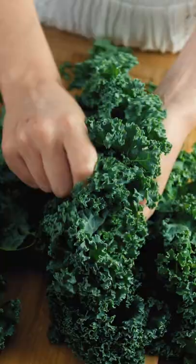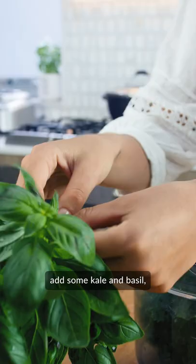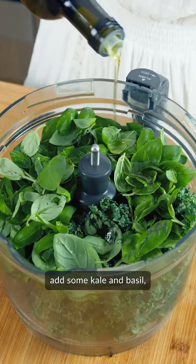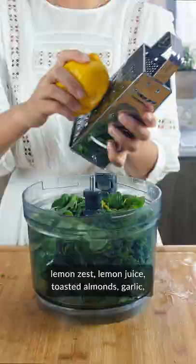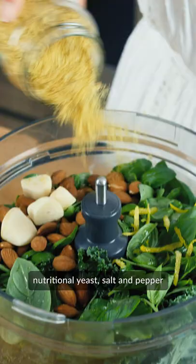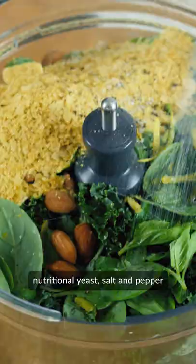To a food processor add some kale and basil, olive oil, lemon zest, lemon juice, toasted almonds, garlic, nutritional yeast, salt and pepper, and process.